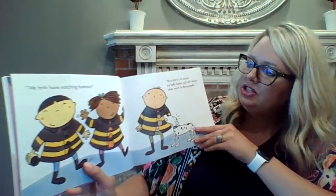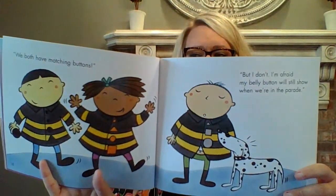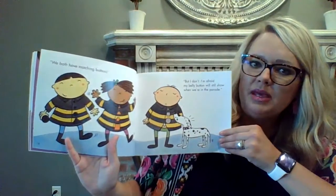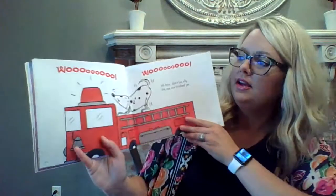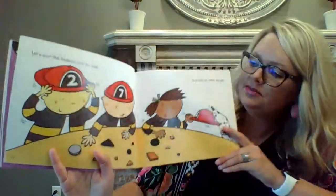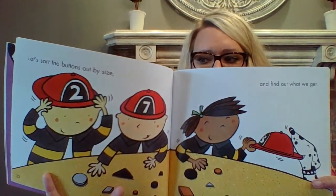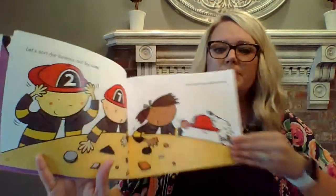We both have matching buttons, but I don't. I'm afraid my belly button will still show when we're in the parade. So that last friend needs to find some buttons. Can you think of another way that they might be able to sort their buttons to make another set? Let's see what they decide. Ink Spot, don't be silly. We are not finished yet. Let's sort the buttons out by size and find out what we get.